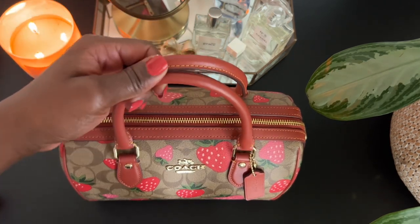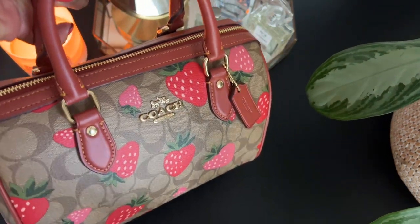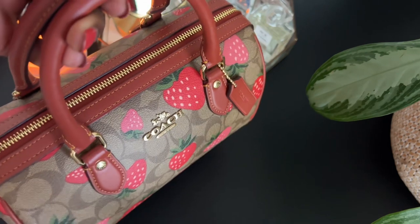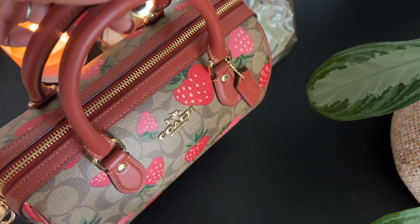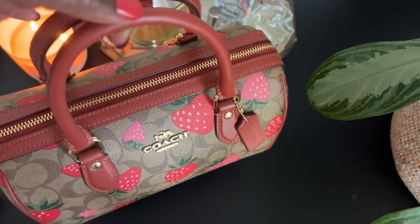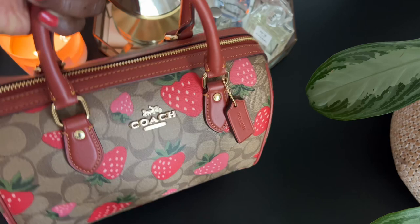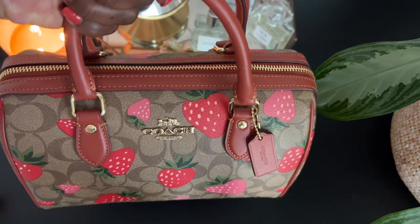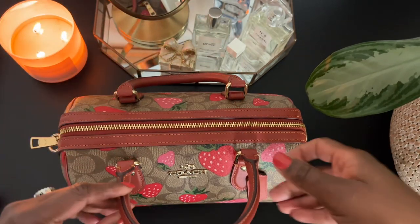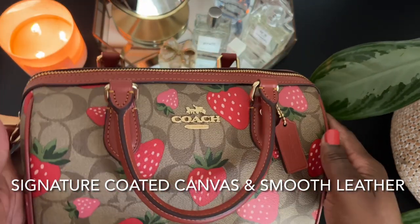In my last video, I kind of spoke about this cutie with an attitude, and I'm here to redeem myself. As much as I love my recent purchase — watch the video if you want to see what I'm talking about — for those of you who saw me unbox the Tabby wristlet, I cannot wait to wear that bag. However, I don't want to forget about this one. So today I want to pack her out so I can rock her all weekend long. How beautiful is she?